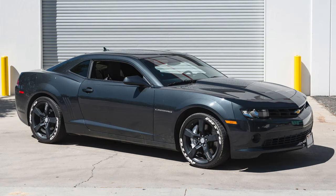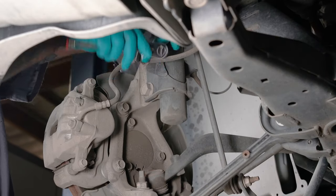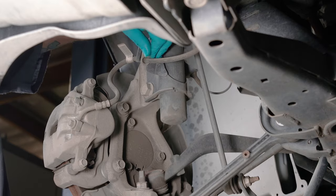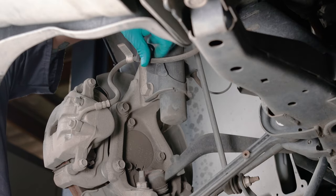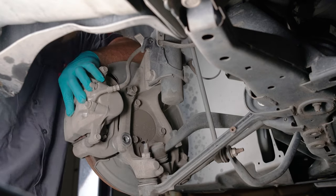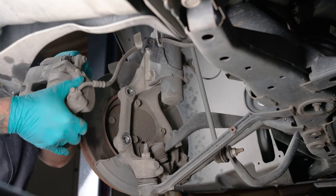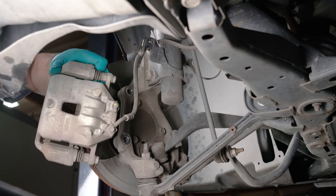Here's the 2014 Camaro we are going to do this install on. When ready to begin, disassemble the original equipment front brakes. Start by removing the bolt attaching the brake line bracket to the suspension — save the bolt as it will be reused in the installation. Next, remove the caliper bracket bolts. Slide the caliper off the rotor and hang the caliper out of the work area without putting pressure on the brake line.